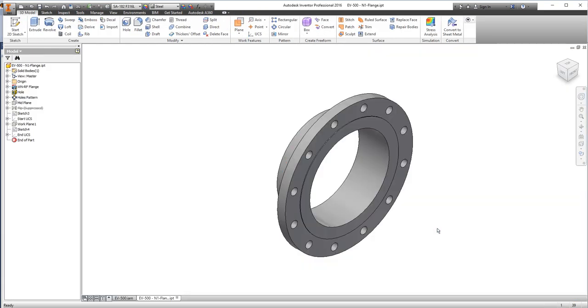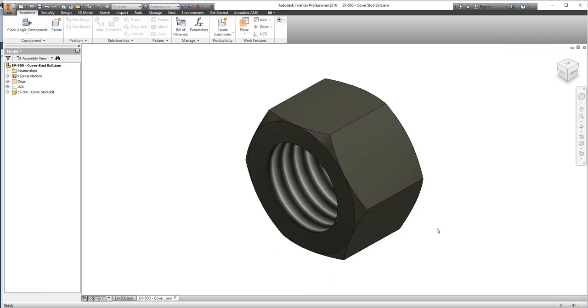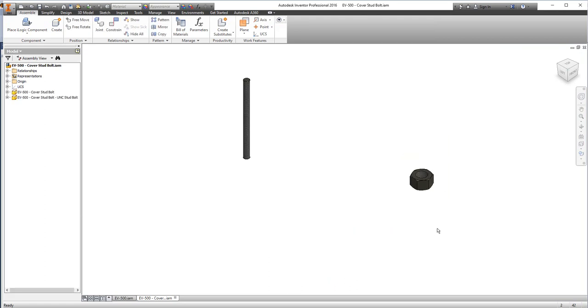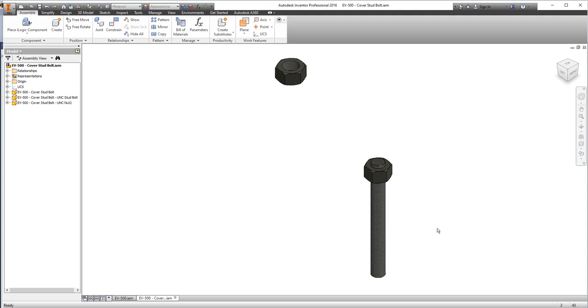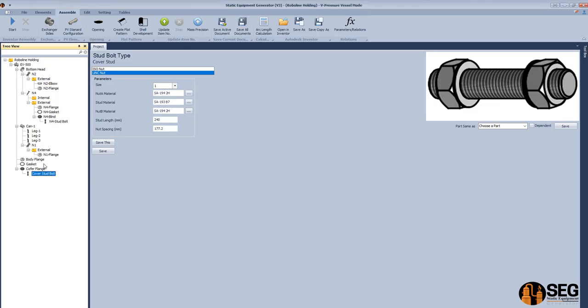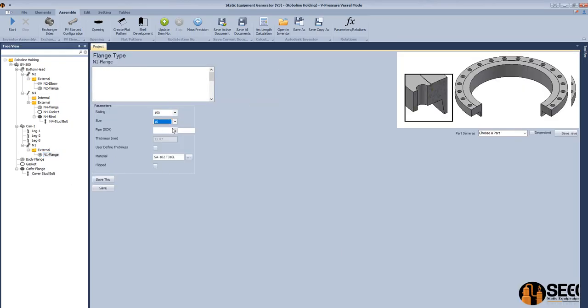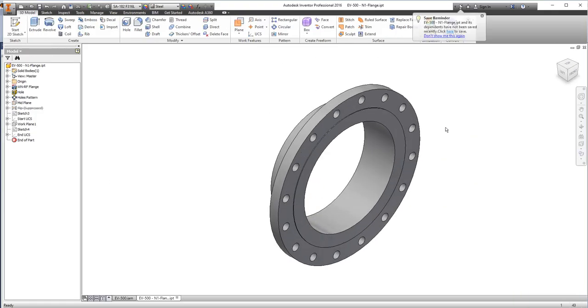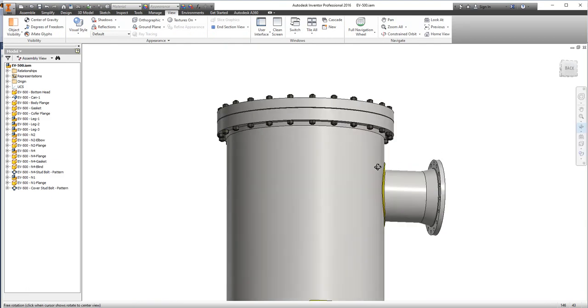The flange of nozzle N1 and the stud bolt for the cover flange are now added. Here we can see that the size of the nozzle was not correct — we will increase it to 16 and click assemble. Now it's updated and correct.